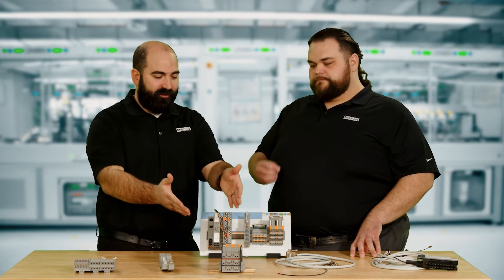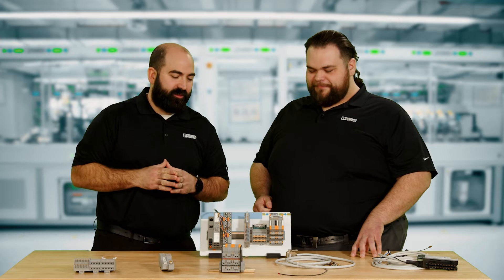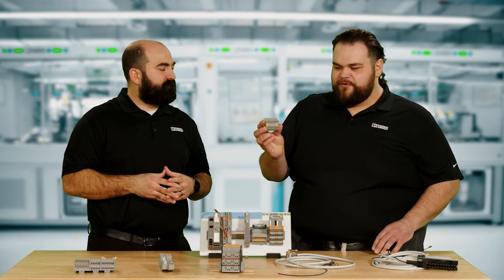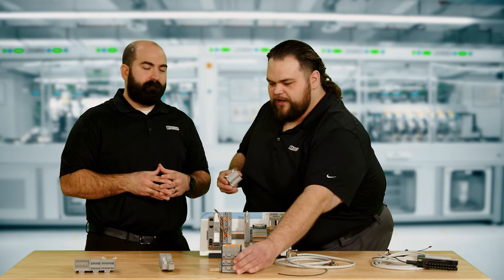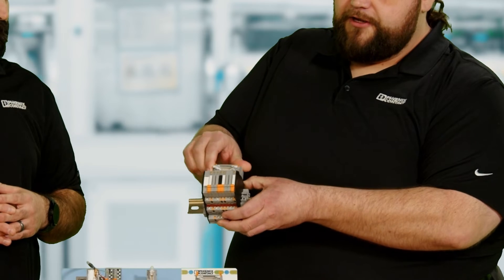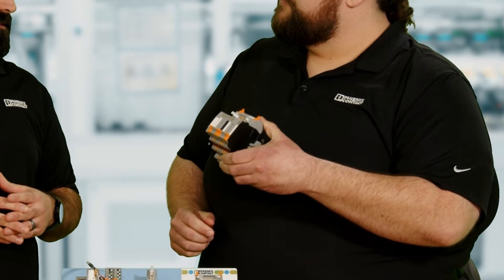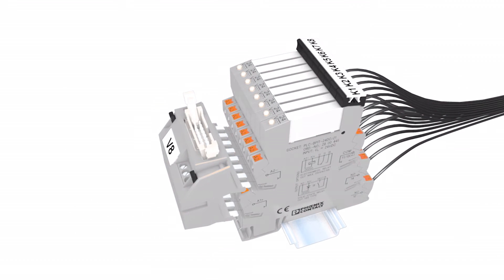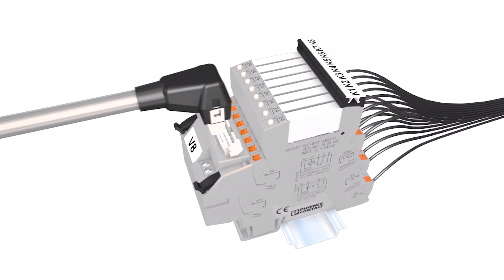And what I see here is the good old PLC interface relay. So we've got something for that too? Absolutely. We have our V8 adapter, which is a very clever way to quickly wire a bank of eight relays. We're just going to take this adapter and simply plug it right into the bridging slots. And now we have a connectorized solution for eight relays. Those bridging slots also give you the opportunity to do a quick connection back to your control.